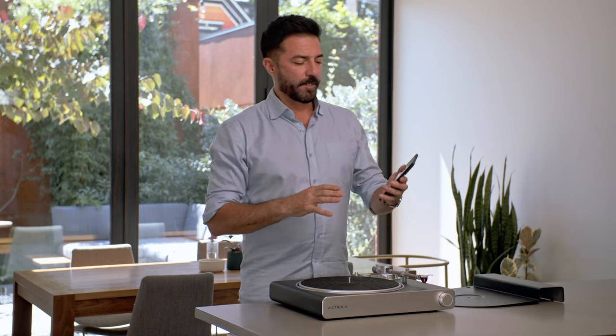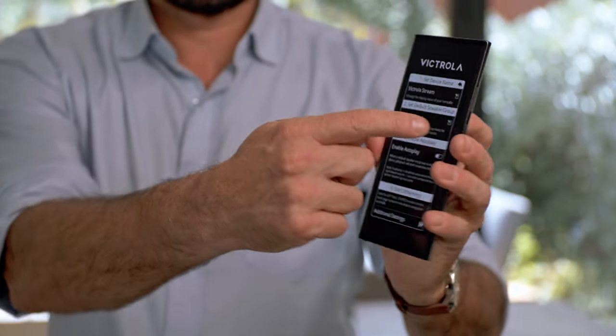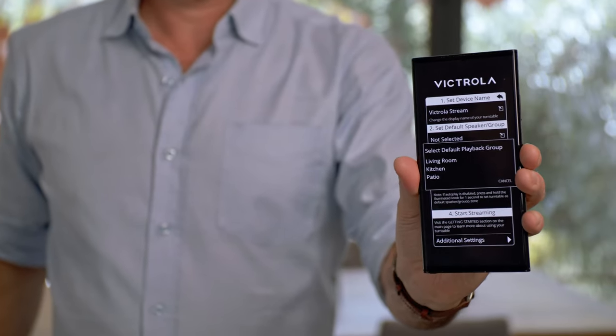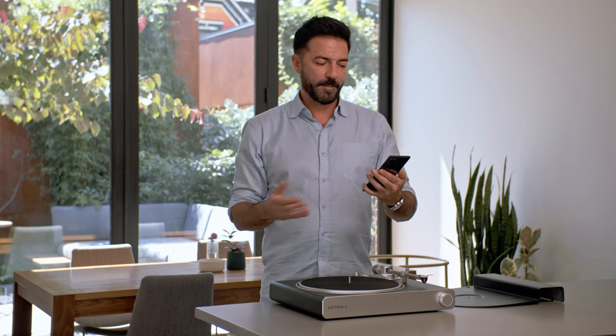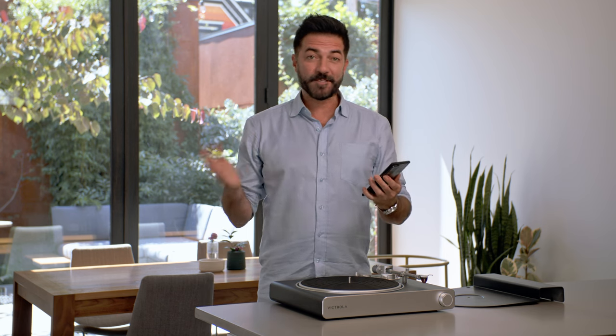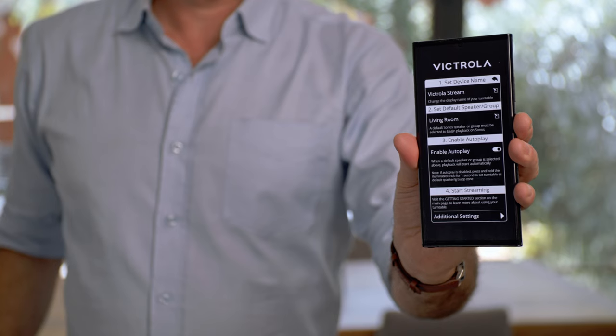The first thing you're going to do is select the default speaker group by pressing here. My system has living room, kitchen, and patio — I'm going to select living room. Once I've selected that, living room will show up right here within the app. The last thing I have to do is enable autoplay, and I do that by selecting right here.